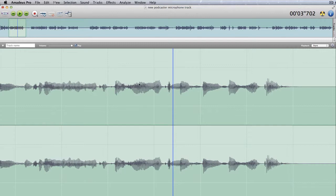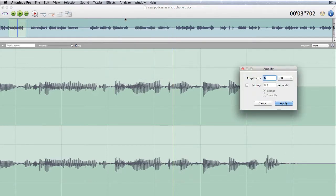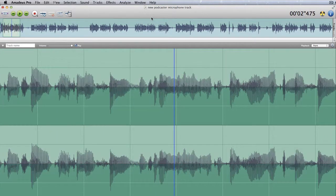So that's one of the effects. But what you could do, if it's brought the volume down, is go back into effects and go to amplify and tell it to amplify by, say, eight decibels, and apply that. So that's something you can do there quite easily.